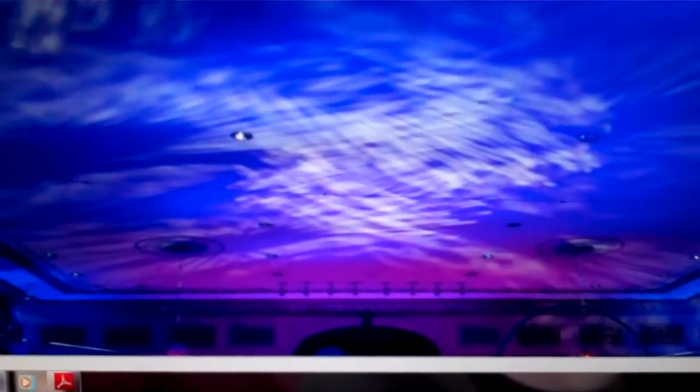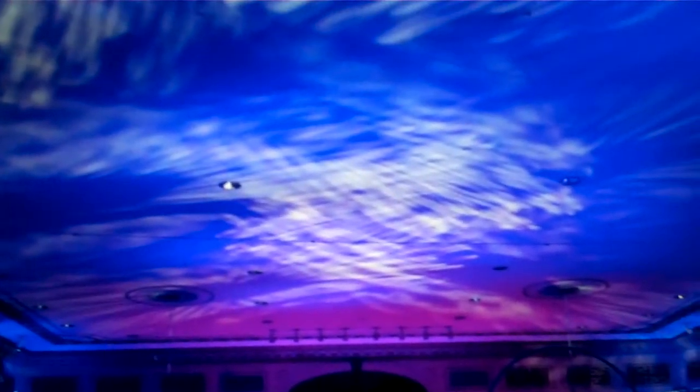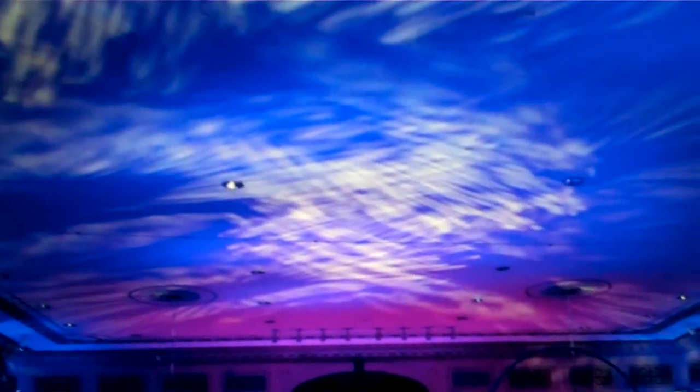DJ tips in under a minute. I've heard about this from about four different DJs and I have yet to do it myself, but I'm going to try it soon. This is ceiling lighting. We do uplighting around the room, but this is actually purposeful lighting on the ceiling.